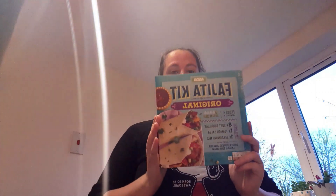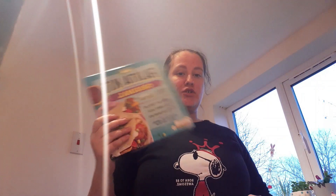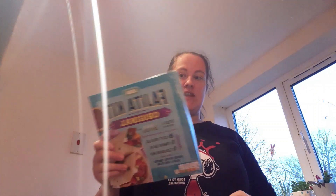Hello and welcome to a cooking video — this is something brand new to me, so I'm going to try different angles. I'm going to attempt to make fajitas today using a fajita kit from Asda. I'll include prices of ingredients in the description below. The kit suggests adding chicken, peppers, tomatoes, salad, and sour cream, but I'm only going to do chicken and peppers.